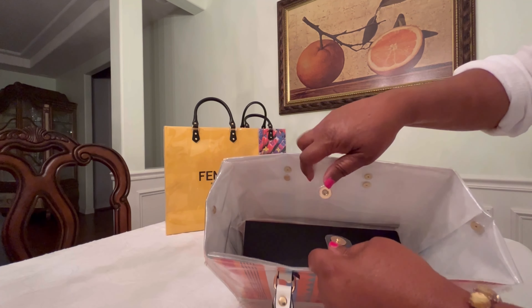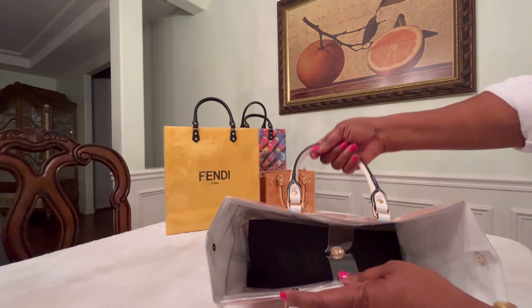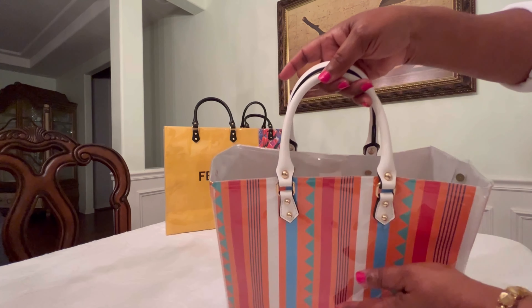Tighten everything together, snap the inside magnetic closure, and there you are — it's completed, it is done! Isn't that beautiful? Look at that!